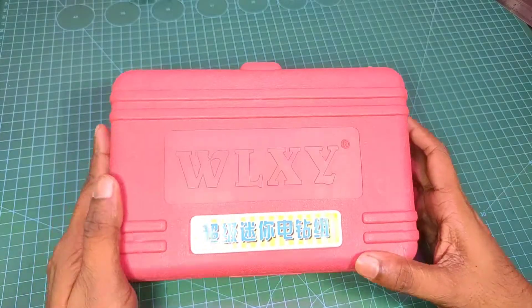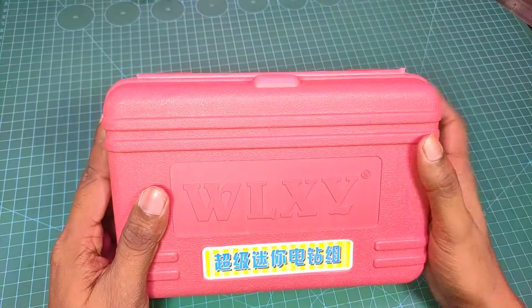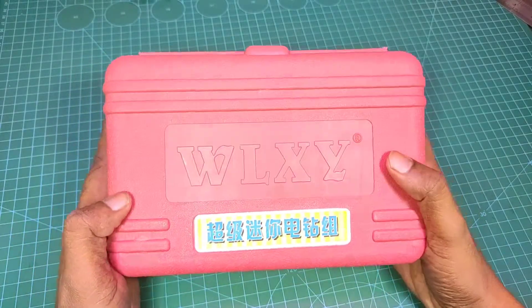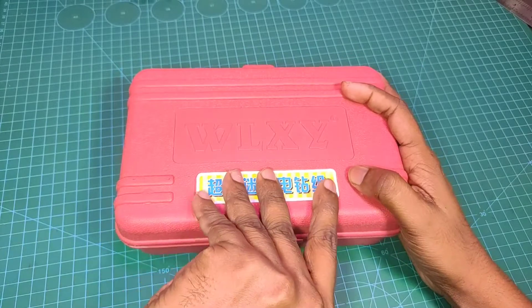Hey guys, welcome to my channel. I'm going to show you a very simple robotic tool. I'm going to show you the drill tools and the unboxing.